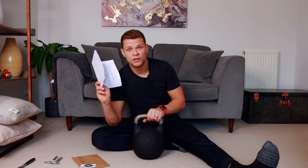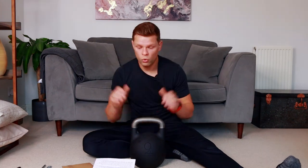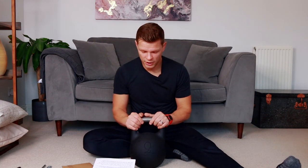Make sure you read the instructions before you start fiddling with it. What's in the package? We have one adjustable competition kettlebell — check. One allen key — check. One spanner — check. One rubber washer — check. So it's all here.